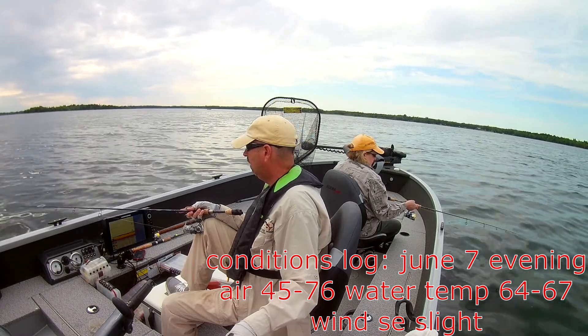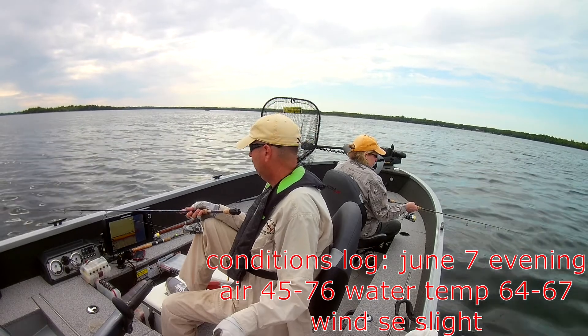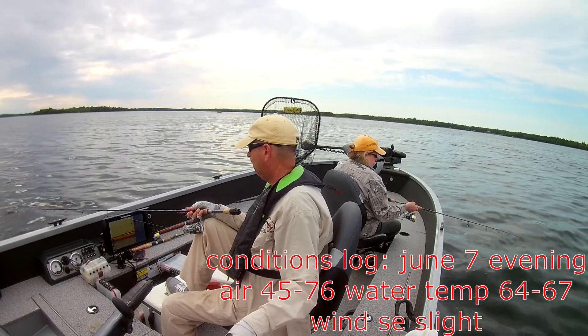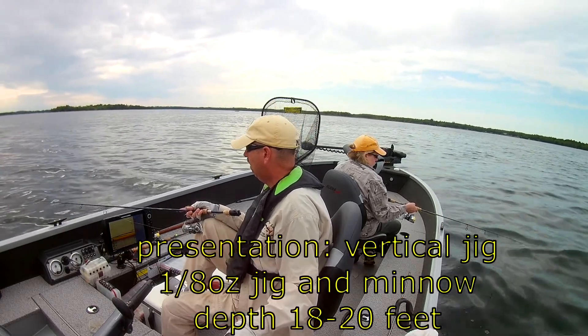Hello folks, this is a continuation of the last video. I decided to take the wife out and do a little evening fishing tonight and see if we can get her to catch a couple.